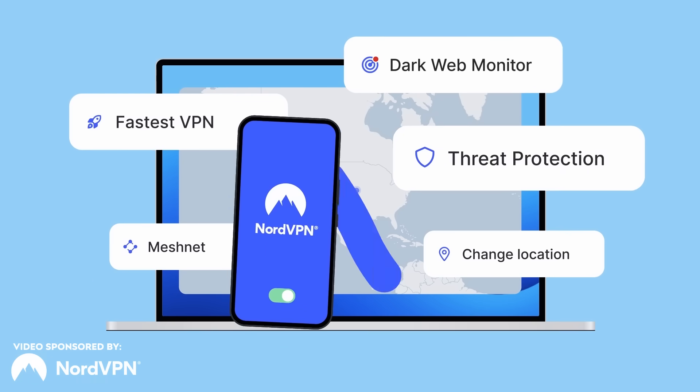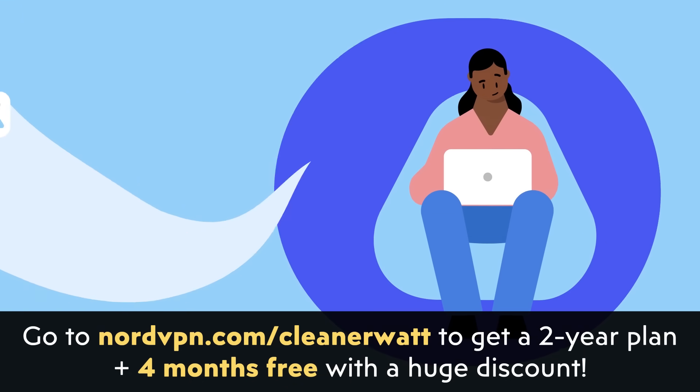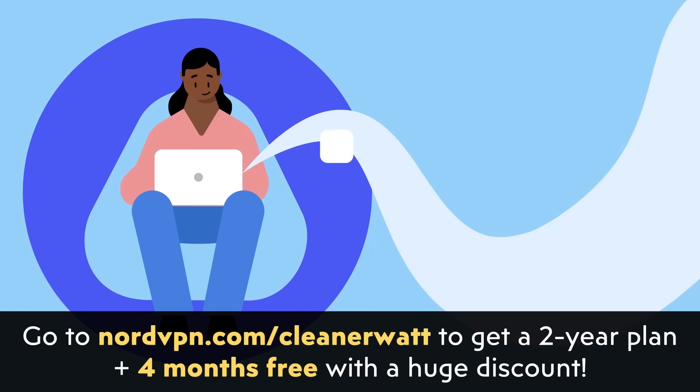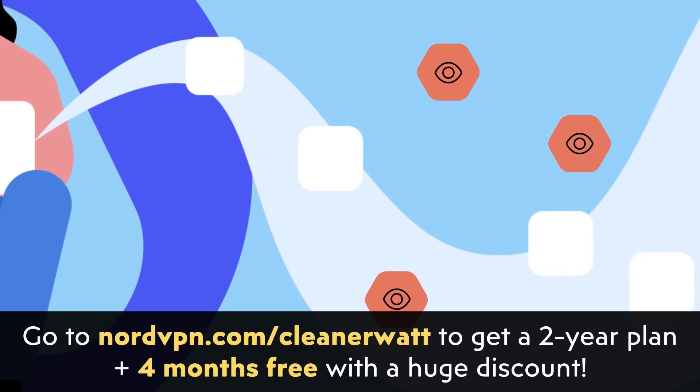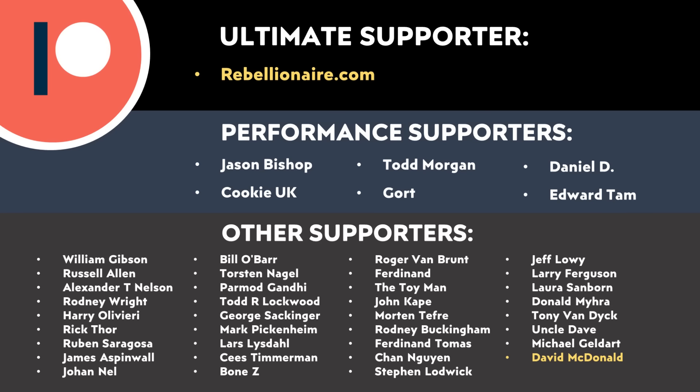Let me know what you think about all this in the comments section below — I'd love to hear from you. Thank you again to NordVPN for sponsoring this video. Check out NordVPN.com/cleanerwatt for a two-year plan with four months free and a huge discount — link in the description. And thank you to all of those who support me through Patreon; your support makes a big difference and really does help make these videos possible.